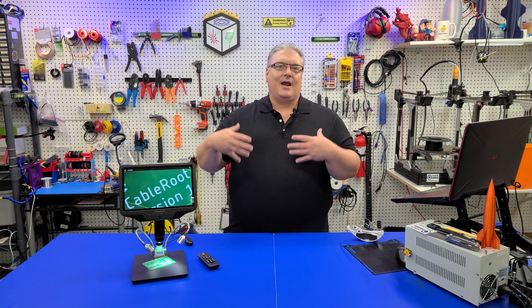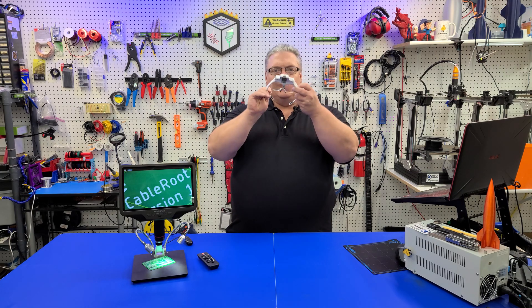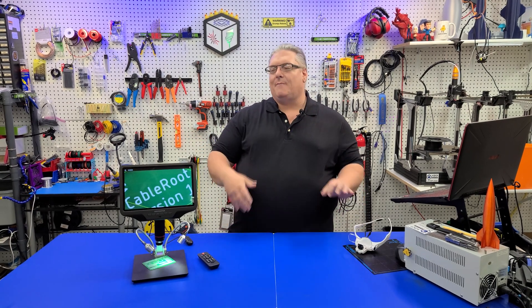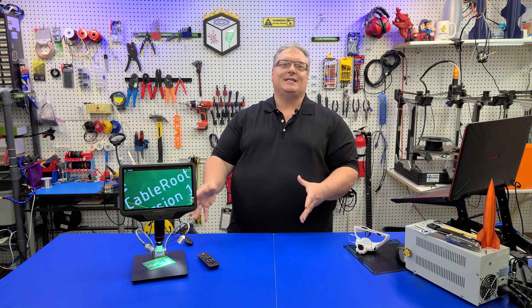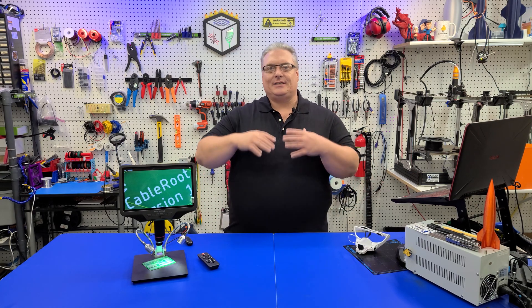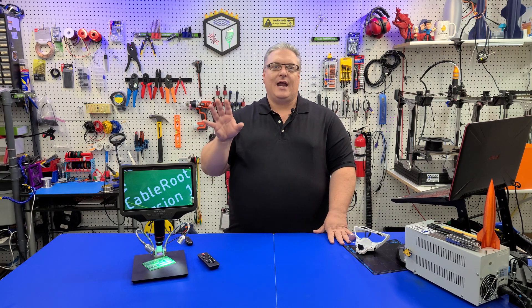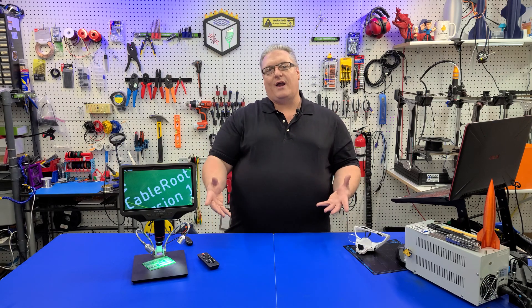Most of you that have watched the channel for a while already know I have a magnifying glass and a soldering workstation, and I've even tried to use these regularly to get a better PCB view when I'm soldering. Well, I'm glad to say that's a thing of the past. The kind people at Andone Star asked me to review the AD409, and I jumped at the chance because of the great features and opportunity to have a tool to help me with PCB soldering.